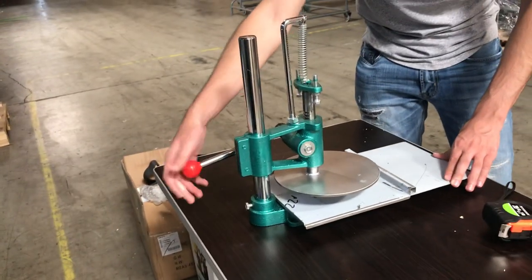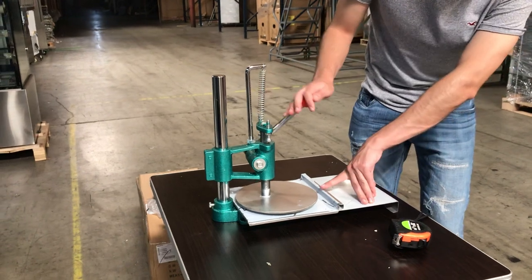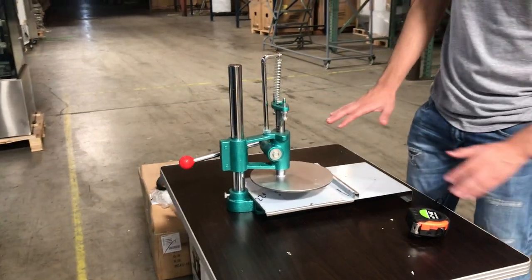To use it, you see this little handle right here — what you're going to do is push it up, and that will drop the press down. Then release it once you want to pick it up. That will smash the dough.